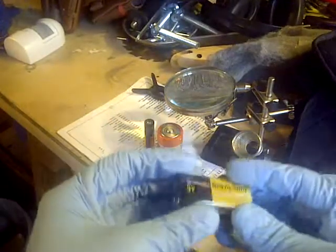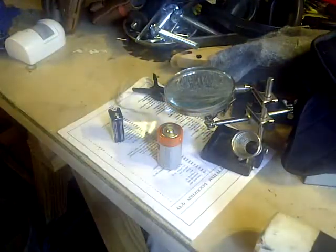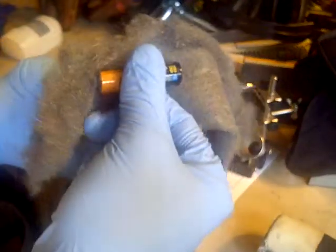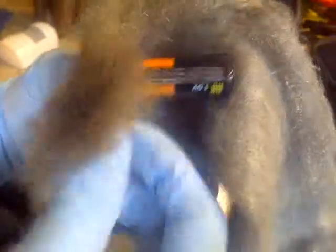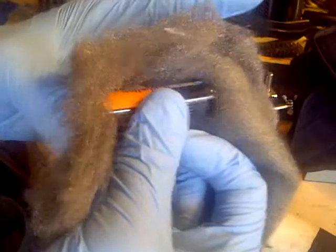I'll try with the smallest one first, but I'm going to use this big bundle to see if it works. I've got my gloves on just in case it really starts sparking. I can feel heat at the ends, but not enough to the point where it's actually lighting up.